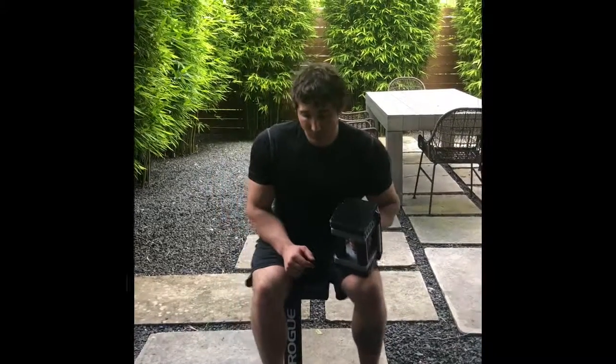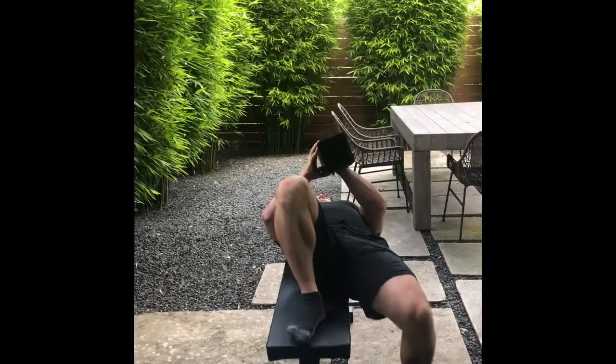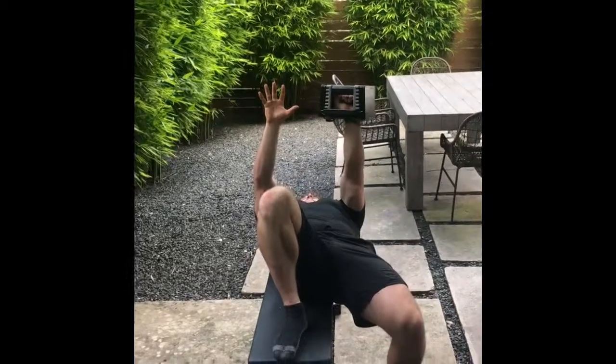To set this one up, we want to slide off the bench a little bit so only one glute is on the bench. We're going to put that same side foot on the bench, and the opposite side foot is going to work just to keep you from falling off the bench, so you should feel that glute working.